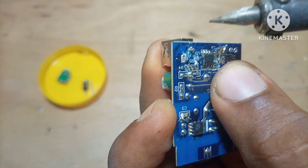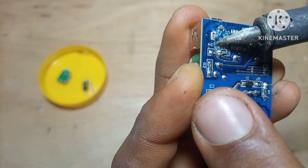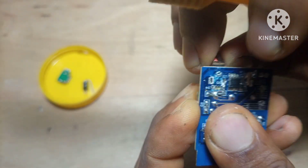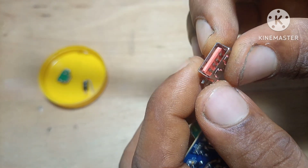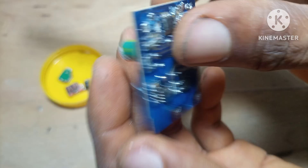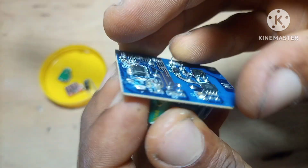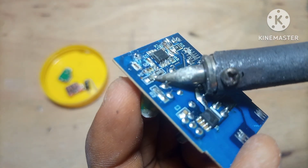There is always something satisfying about giving new life to old technology. Like this charger — once it powered someone's phone, and now parts of it will end up in another project. It's like extracting potential instead of letting it go to waste. People buy phone chargers all the time, and when one stops working or the cord breaks, they just toss it. But inside, the transformer is still good, the capacitor is still good, and the diode is still good — and all that is going into my parts bin.